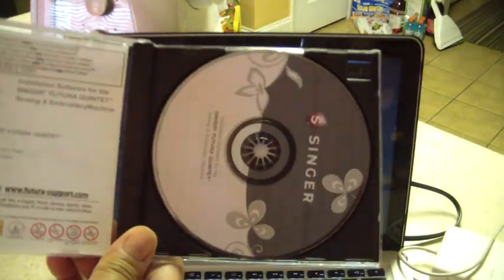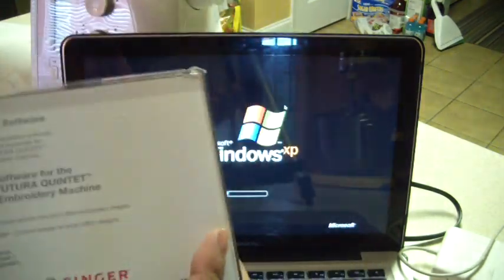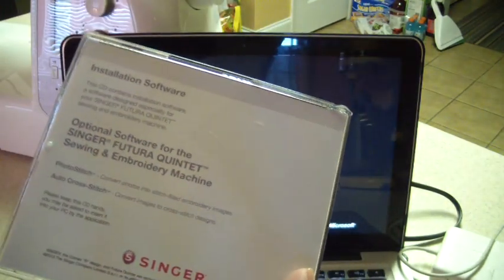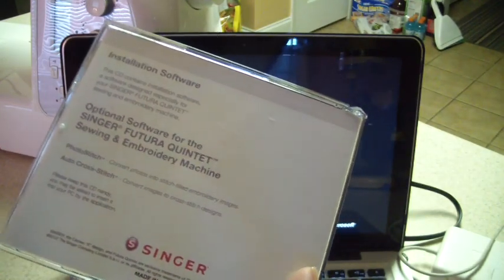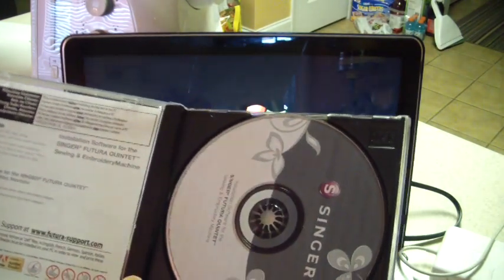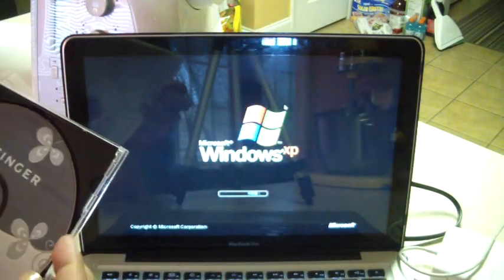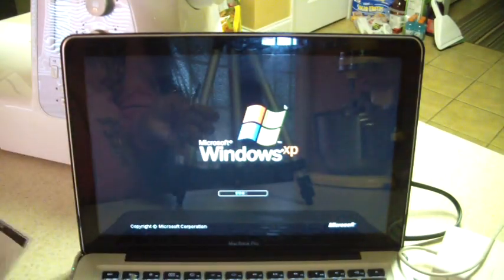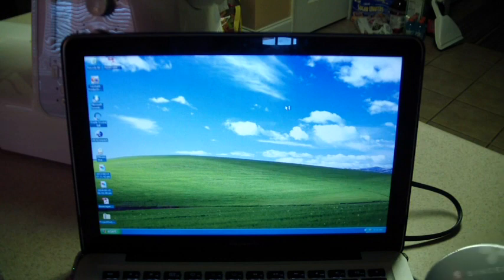This disc obviously has the Singer Futura software on it, but it also has AutoPunch, PhotoStitch, AutoCrossStitch, the font software — I thought it had the font one too. Anyway, I'm going to install what's in here. Yours might not have those things — I'm not even sure now that I read it. But I'm going to take this and once this thing gets fired up, I'll get the CD in there. So I'm going to take the disc and just pop it right in.